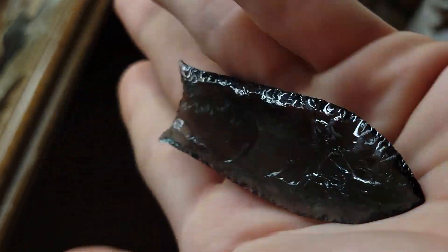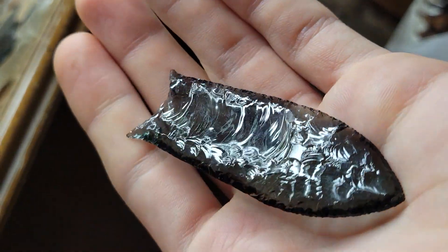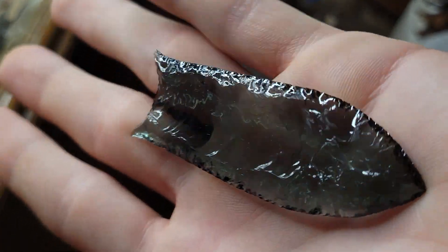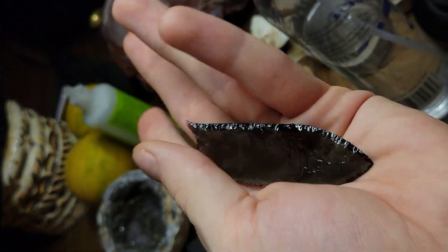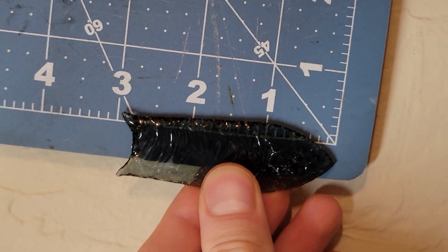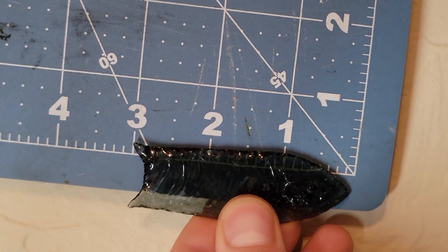So yeah, I'm going to retry and make some Folsomes again. This is the best I got. It's about three inches.